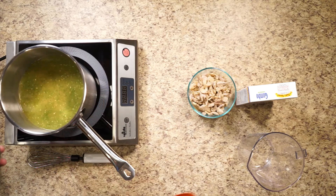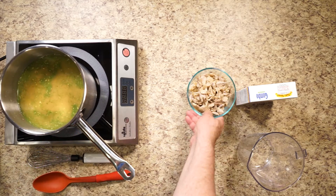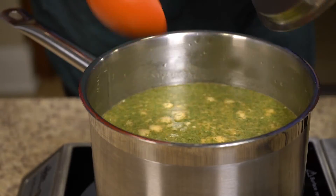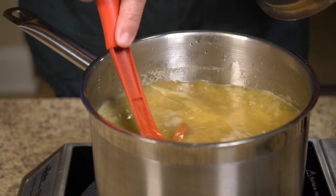Add your pre-cooked chicken, sausage or seafood, stir and bring to a boil for one minute. Today we are making a simple chicken and sausage gumbo, but if we were making a seafood gumbo I would add about two cups of sliced okra here.